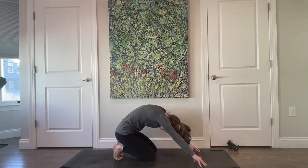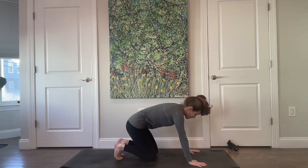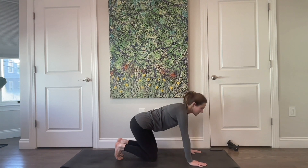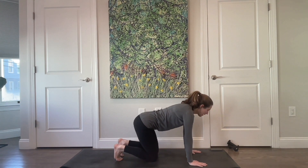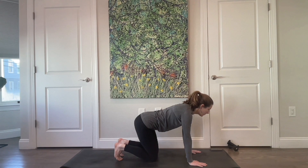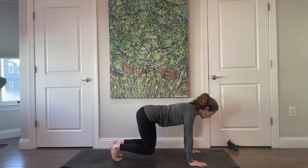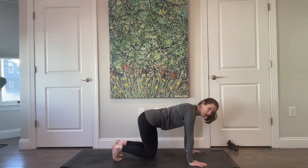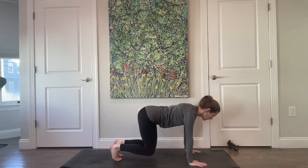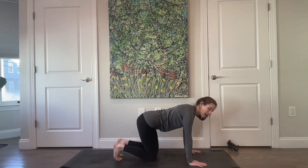Find yourself in all fours one more time. Inhale, exhale and lift. Inhale, exhale and lower. Two more and then we're going to stay — inhale, exhale and lift. Feel that external rotation of the upper arms. Lower down, exhale, find the external rotation and engagement across the shoulders. This time come up and pause.